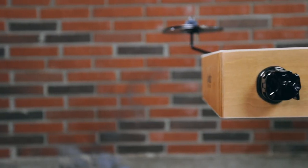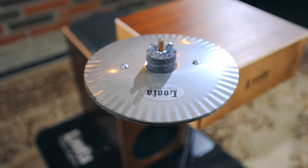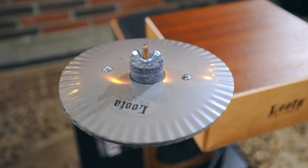A cymbal clamp is attached to both sides of the snare drum. There is a new crasher we call the Crash Deck.